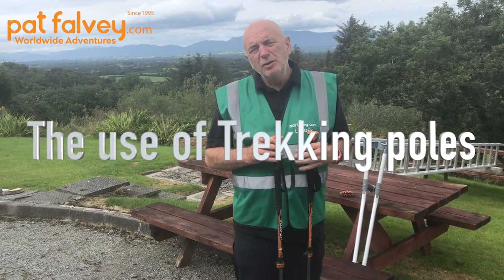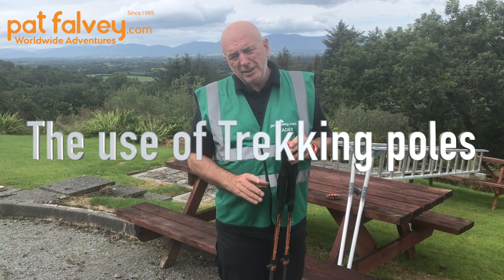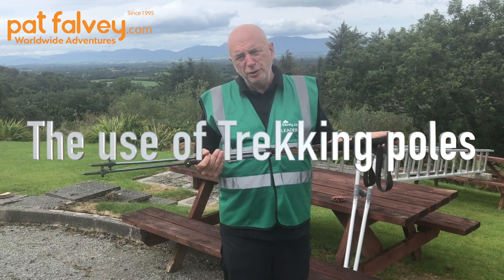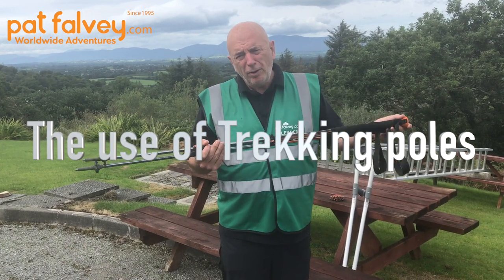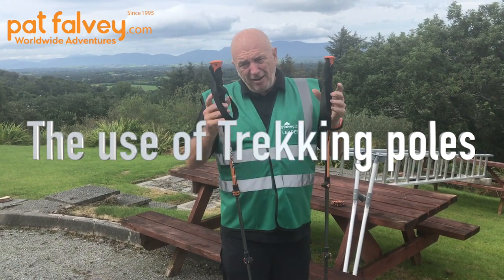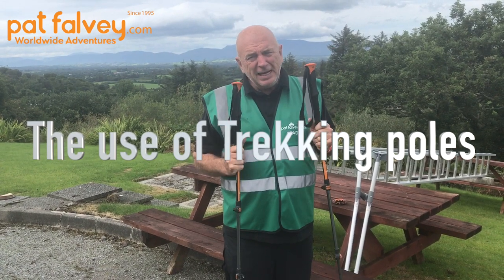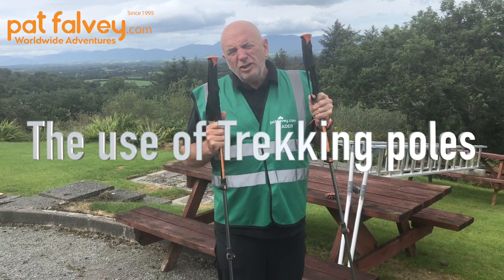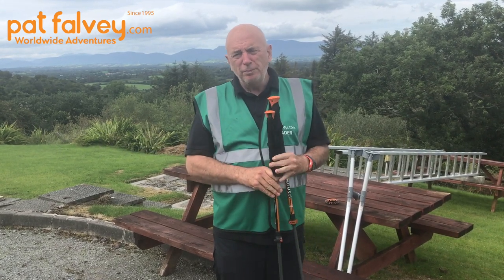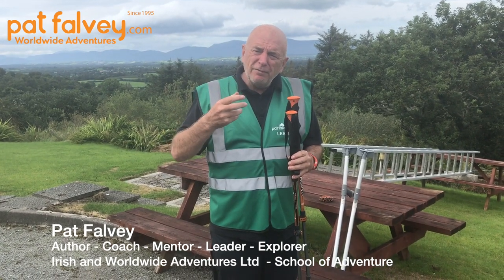Hi, Paafalva here in the School of Mountaineering at the Mountain Lodge. Today I'm going to talk about ski poles or trekking poles. I've had over 200 inquiries about their importance and whether they are of use. Let me tell you — they are amazing pieces of equipment. For me, they can take off over 64 tons of pressure in a day.